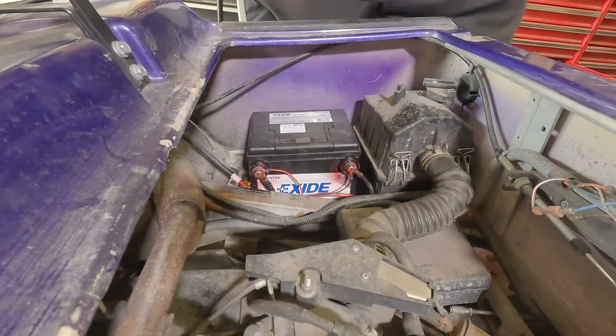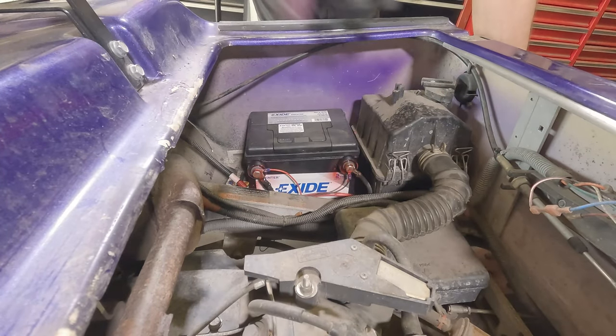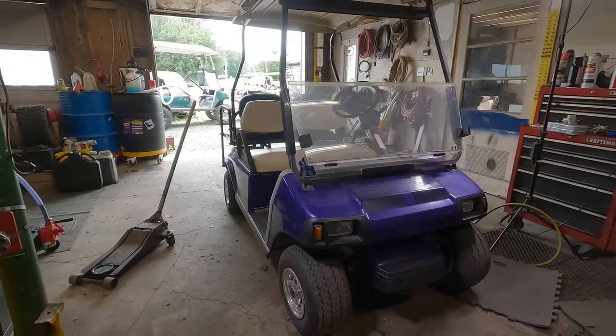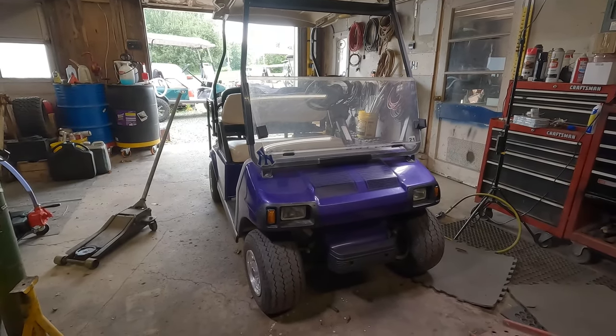It's good to go, right on! So that's going to do it for this one. There you have it — a battery replacement on a 2007 Club Car DS. Pretty much the same across all Club Cars, more or less, except the older ones where the airbox sits on top of the battery.